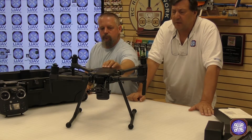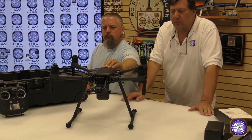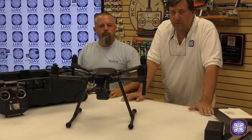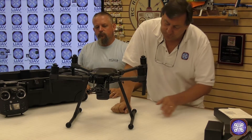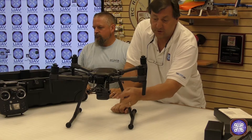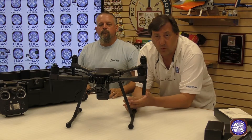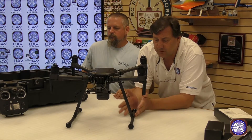A couple of things to consider: with the TB50s installed, you really only want to fly with the front-mounted camera or the top-mounted camera. It comes standard with a single mount, so you can put one camera on the front. The dual mount is included so you can mount two cameras at one time — either the X5S, X4S, the new Z30, or the FLIR XT infrared cameras.